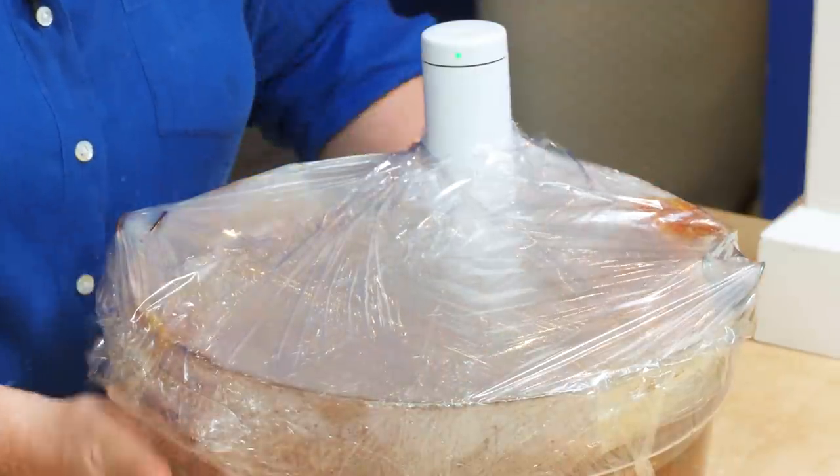Just a quick note about safety: cooking sous vide for this long is completely safe. Although 155 degrees is on the low side, it's in there for such a long time that all the bacteria will be well gone by the time it's done.